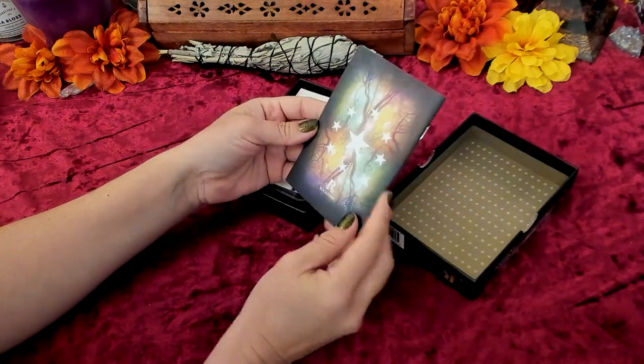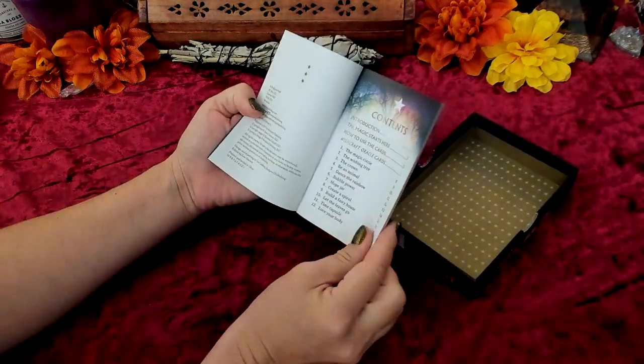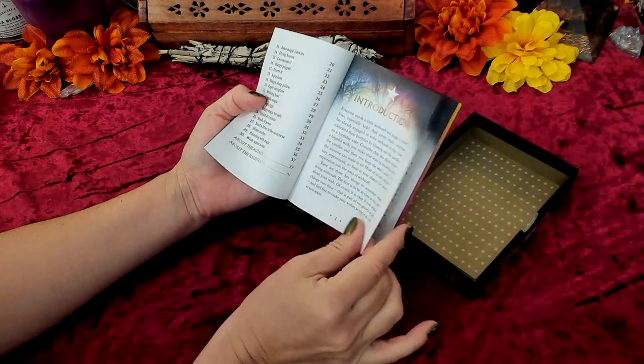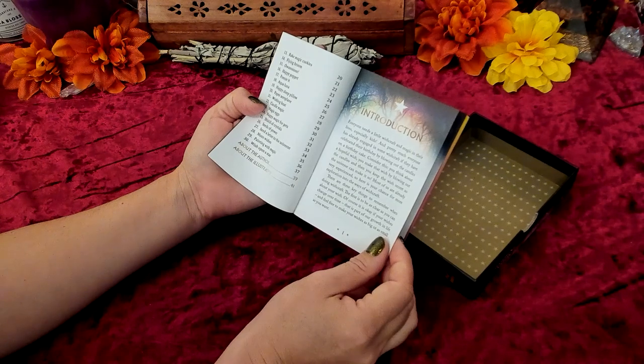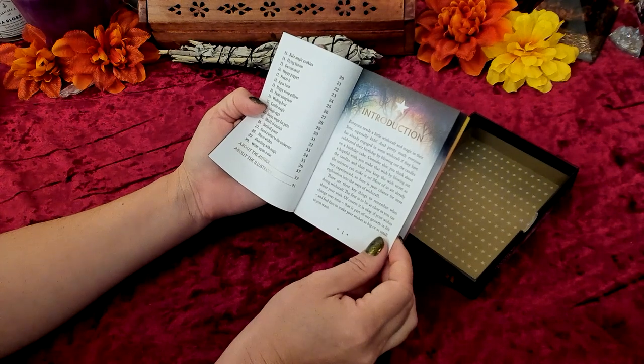We have a simple little guidebook here and it is in color. It says: 'Everyone needs a little wishcraft and magic in their lives, especially kids. Pretty much everyone has already engaged in some wishcraft if they have celebrated their birthday by blowing out the candles on a birthday cake.' It talks about thinking about a hopeful wish, making that wish by blowing out the candles, and keeping the wish secret so the universe can make it so. 'Most of us are already very experienced — here is your chance for more exploration into the ways of wishcraft.'